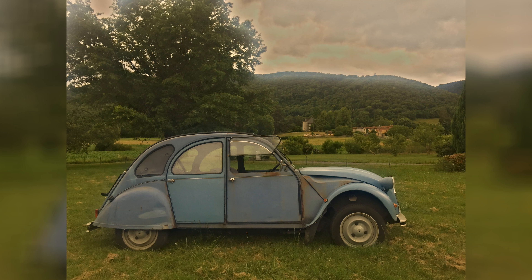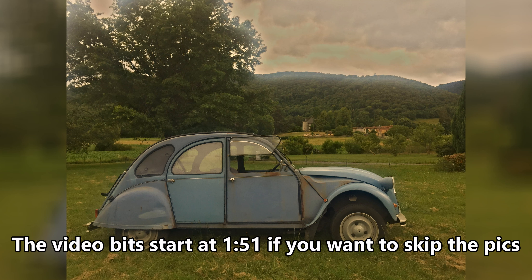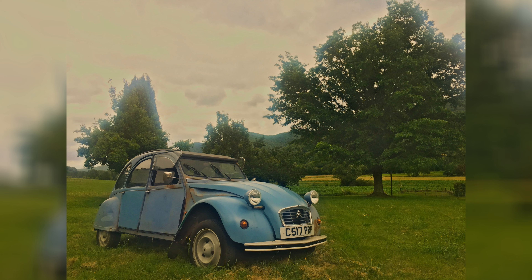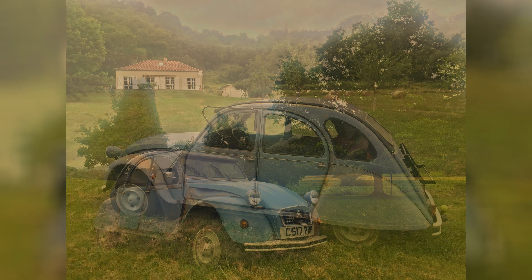Hi guys, welcome back to Altimer Garage. This is probably one of the last videos about the 2CV before a few months. If you have been following the channel, you'll know that I'll be traveling during the next few months. So before I left France, there was one last thing I wanted to do.